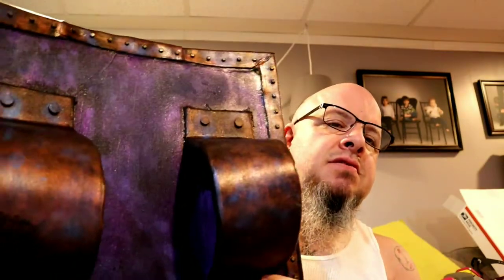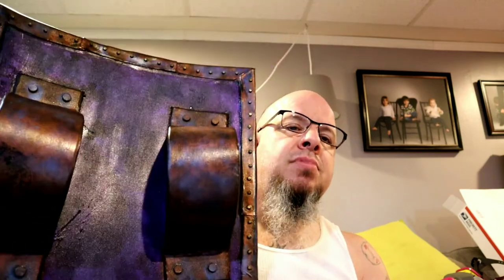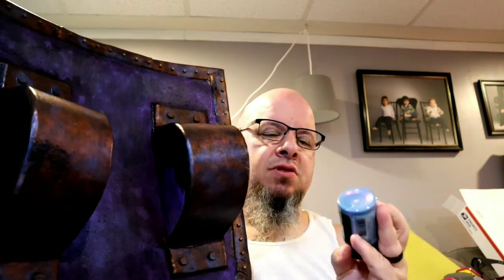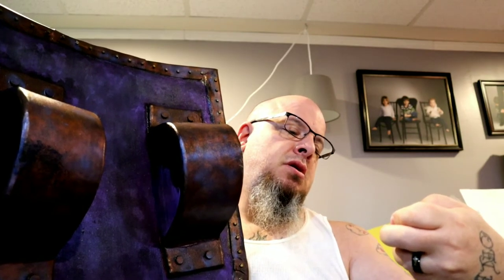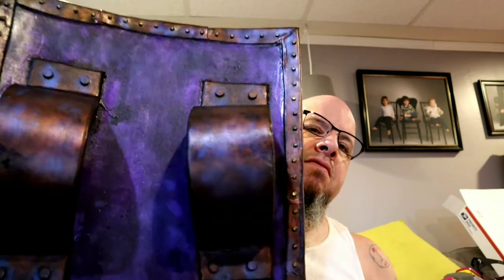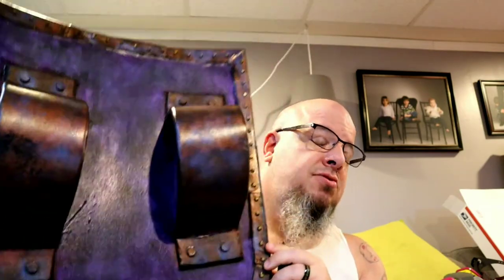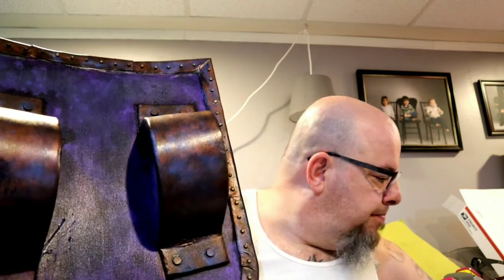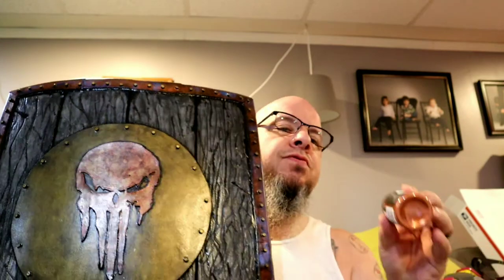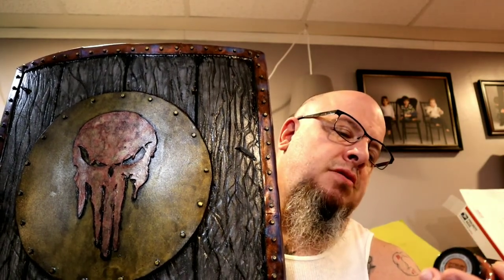Then we have a couple of mutant shifts here. This is the only side that I'm kind of not... I mean, it looks good, I like it. But this center part — not the blue, but the center — is done with a mutant shift called Immune Blue, and it gives you that very iridescent look on there, which actually looks really cool.